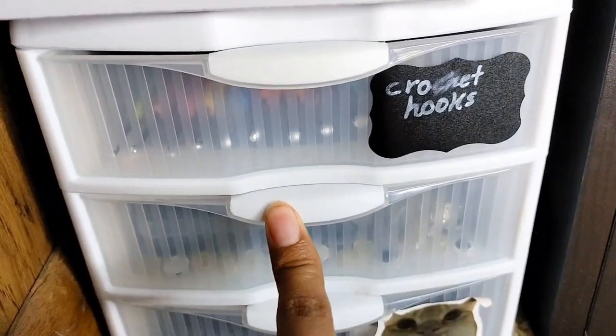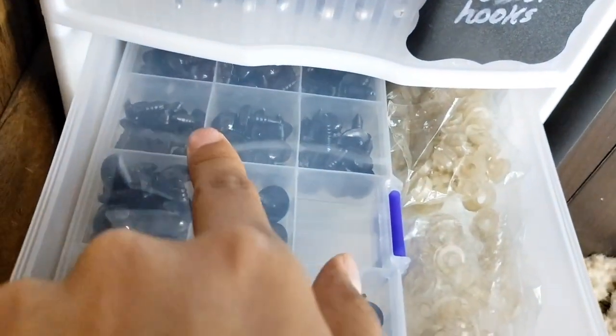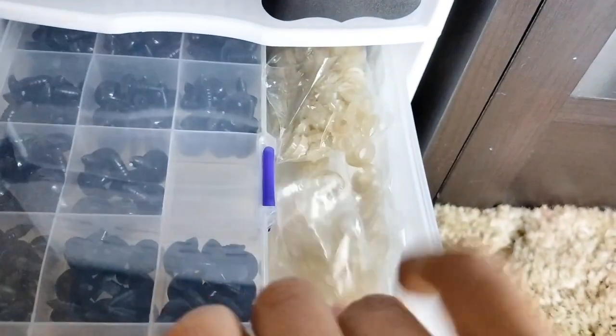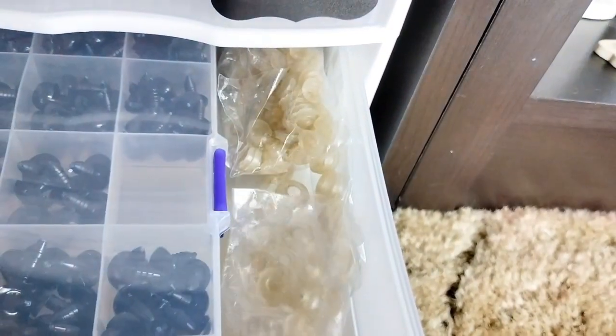Down here we have the safety eyes. The biggest size I have is actually gone. I also have noses — yeah, that's pretty cool. And the smallest one I have is that one. I have some backings; these are the biggest ones, smallest, and medium.